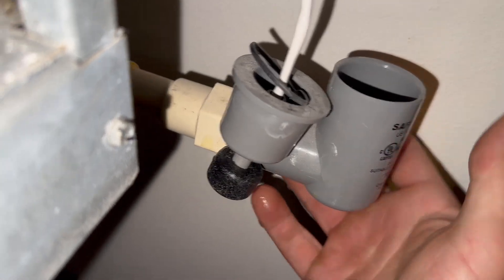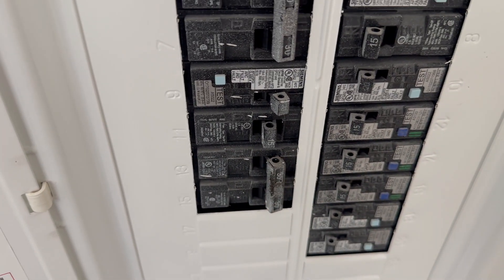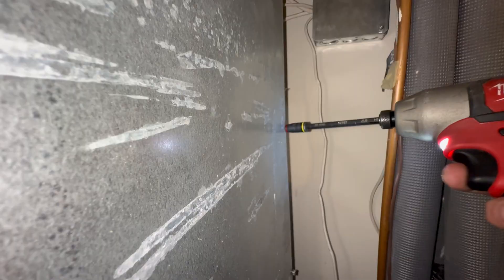The float switch is dry. The breaker to the fan coil was tripped, so I tried to reset it and it tripped immediately. Now it's time to dig a little deeper and open up the cover to this fan coil.